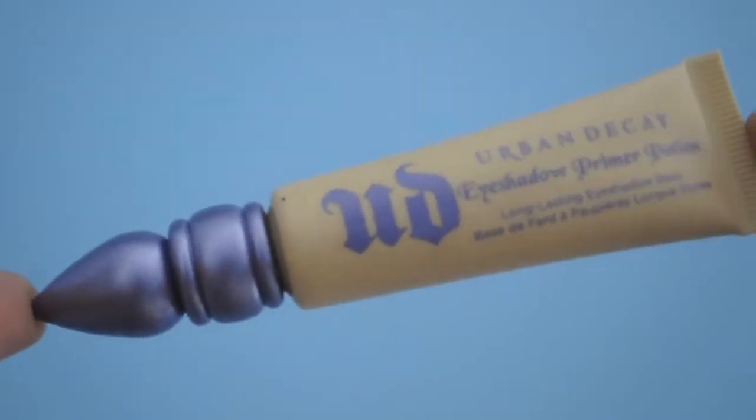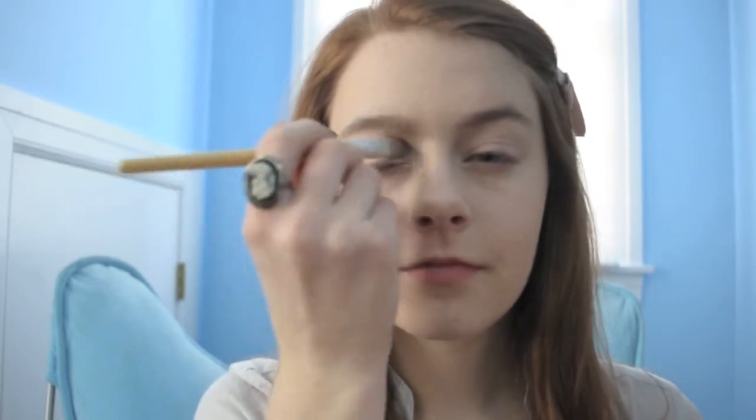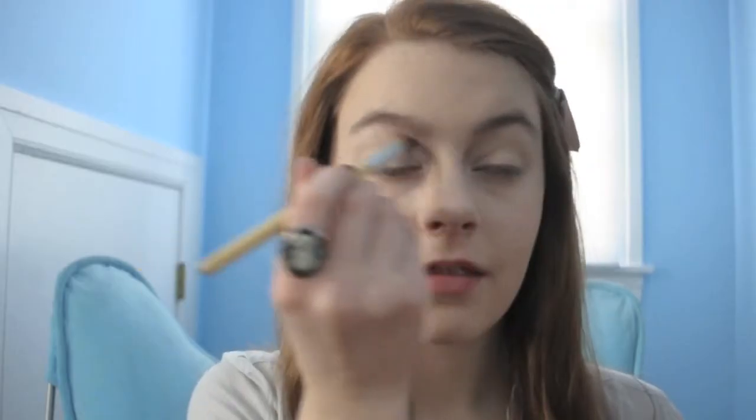So let's get started. First things first, we're going to prime our eyes using Urban Decay Eden eye primer potion. We're going to take any kind of flat shader cream eyeshadow brush and put that all over our eyelid. Next we're going to take Benefit's Creaseless Cream Eyeshadow in Tattletale and use that same brush.